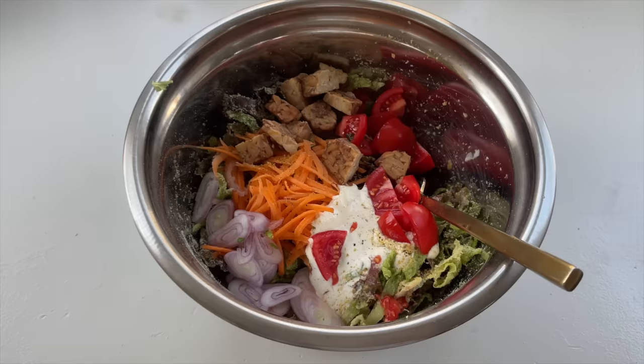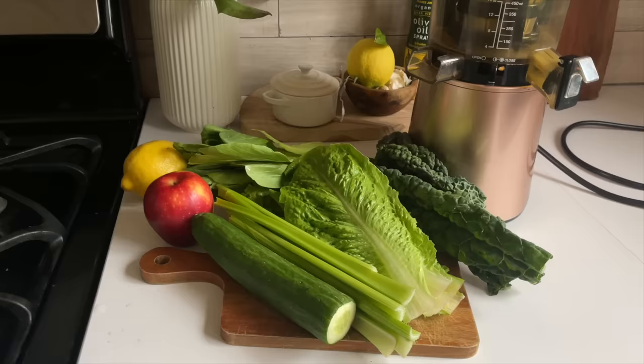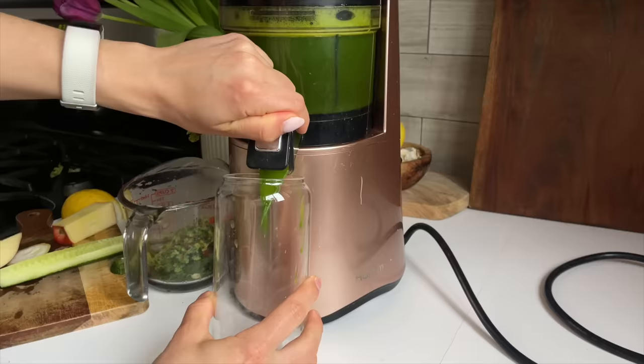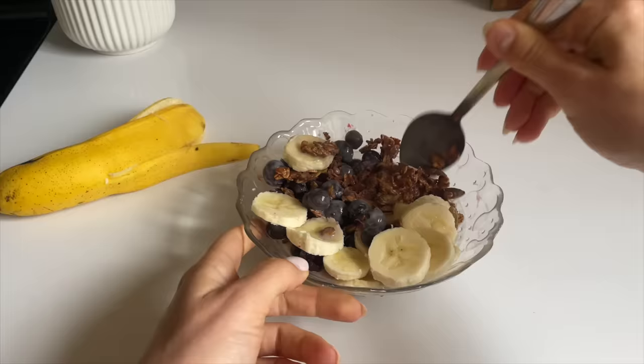Here's just an example of a basic salad I would make with all my ingredients. We also made lots of smoothies and juices as well. Thank you so much for joining me for another meal prep video. Let me know what other types of videos you want to see on this channel, and I will see you in my next one. Thanks for watching, bye!